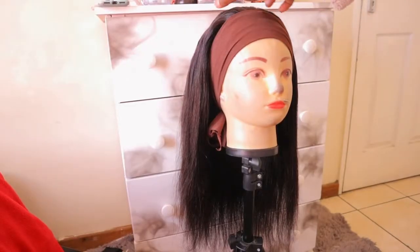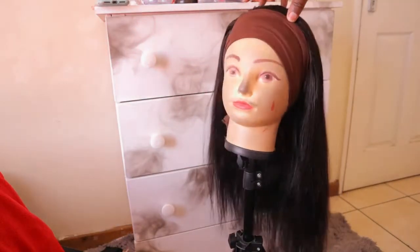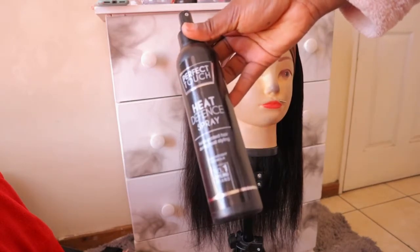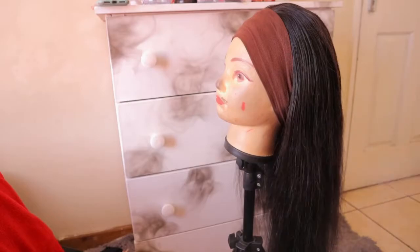What is good, you guys? Welcome back to my channel, and welcome if you are new — please do hit that subscribe button! Today we are curling a headband wig. First things first, I start with my heat defense spray and just spray the hair so that the hair is protected from heat.